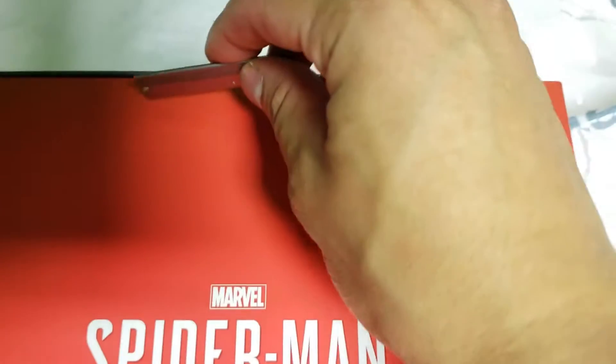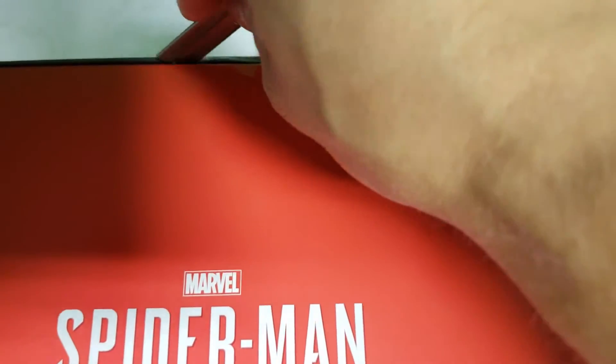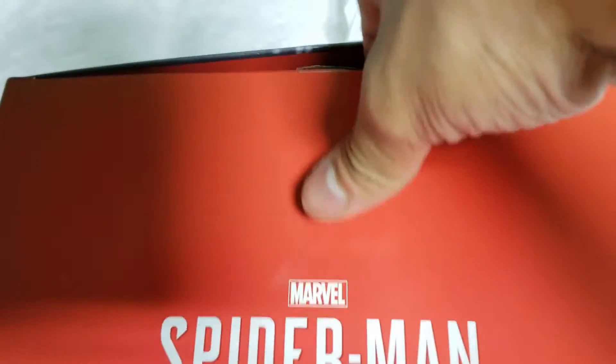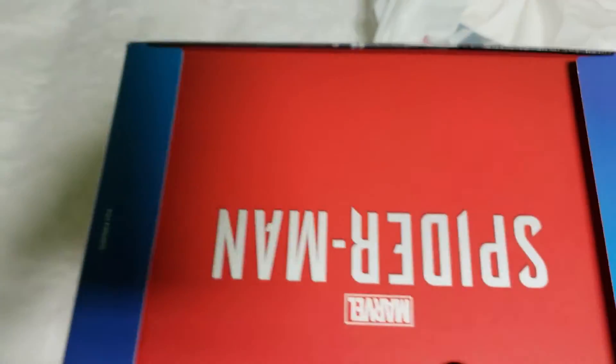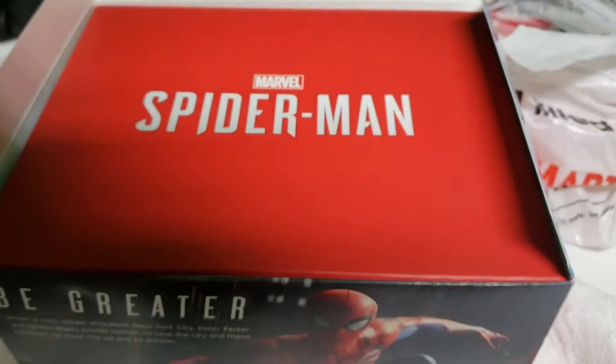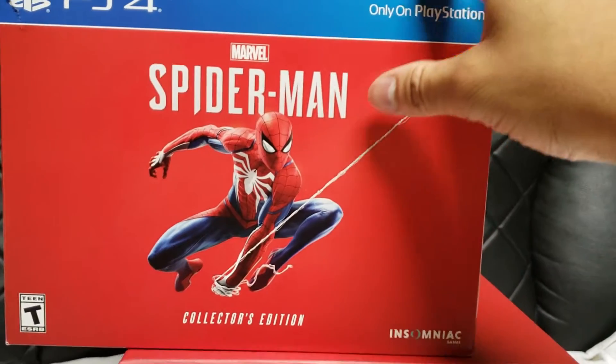Let me cut this open. All right, that's done. Oh shit, I just messed up the box, which I don't think matters because it looks like there's another box in here anyway. Give me a second — I can't film this and do it at the same time.